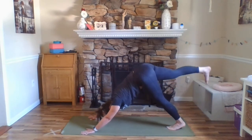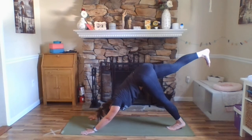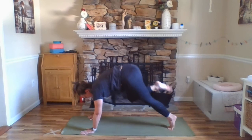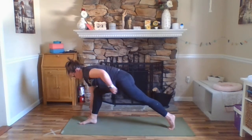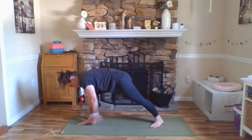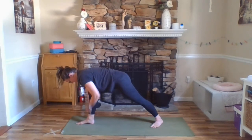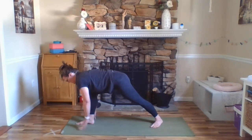Inhale your right leg up and back — three-legged dog — just to hip height, so we're not taking it way up behind us, but our toe and knee are still pointing down towards the floor. Outer hips hugging in, inner thighs squeezing together. Still pressing down through your hands, triceps still wrapping in. Look forward towards your hands, step your right foot forward to the inside of your right thumb. Heel toe your right foot over to the midline and spin your left heel down so that you're now lined up, heel straight back to your arch. That front knee is right over top of our ankle. Inhale up — warrior two, Virabhadrasana two.